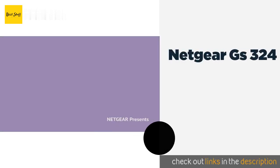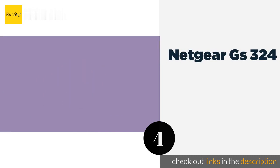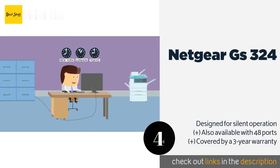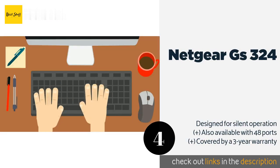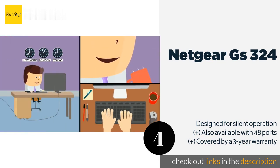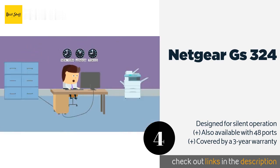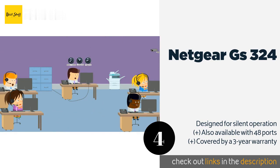The next product in our list is the Netgear GS324. The Netgear GS324 is a straightforward solution for medium to large-scale network administration. It features LEDs that indicate the speed and activity of each of the links, which automatically sense the bandwidth required by the connected device.